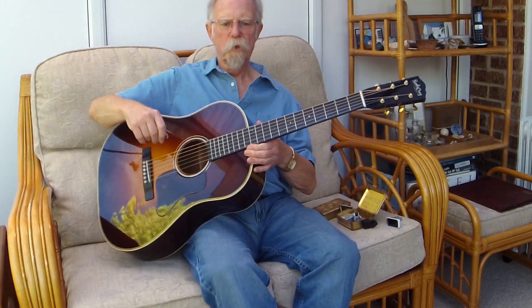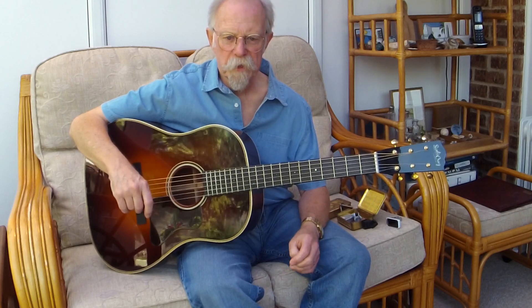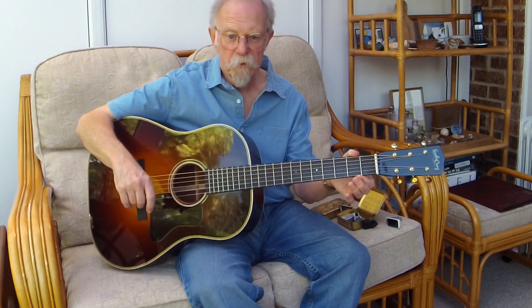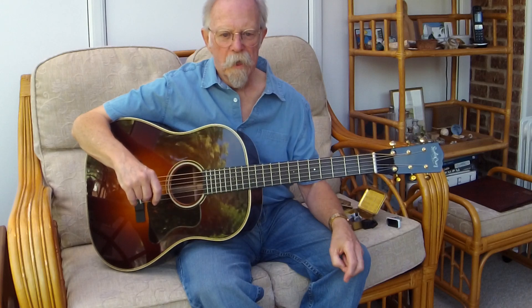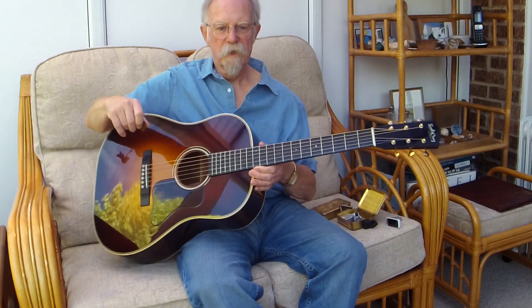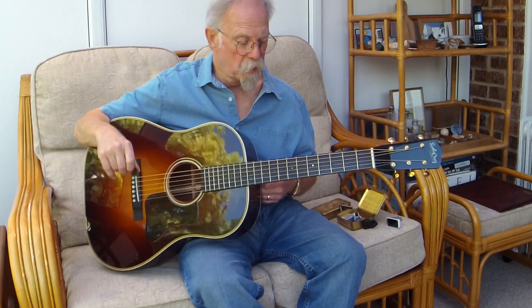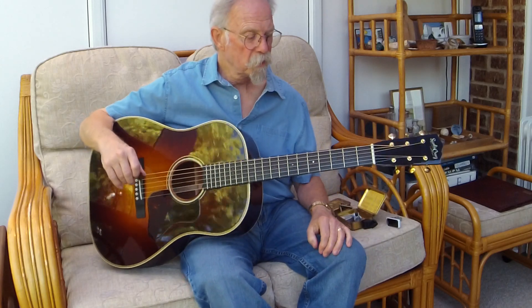I wanted a Gibson-style 12-fretter and ordered a DS-12 from Hudson Dalton for my 60th birthday in 2008. It was Sitka over East Indian Rosewood, with a 1-and-13/16th neck — non-standard — and had some little extras on it as well. It arrived in time, but it had a multitude of structural and finish issues from the start, and the after-sales support from Hudson Dalton was frankly insultingly poor. It was a very expensive dead loss — I lost thousands over that.